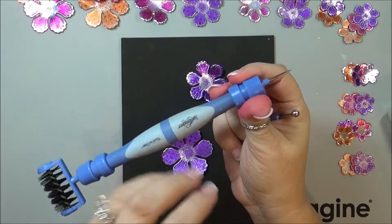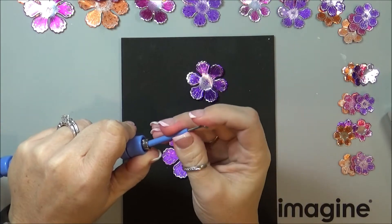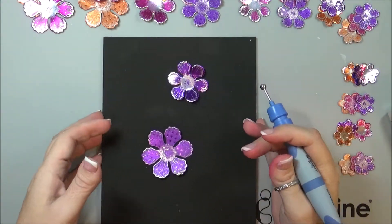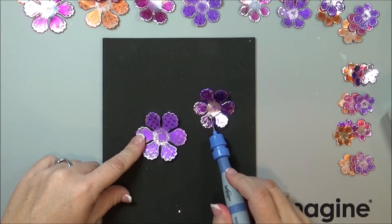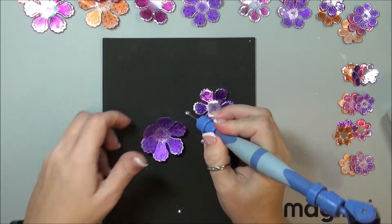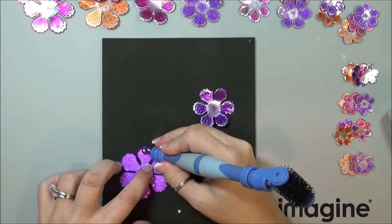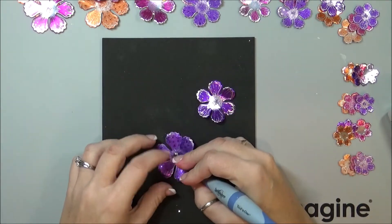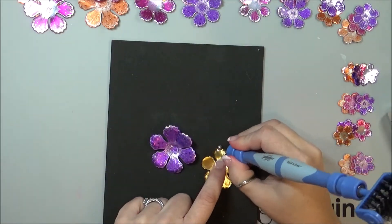Now I'm going to take my Spellbinders Tool N One, remove the pointy tip on the end, and replace it with the stylus. Then taking each flower, I'm going to alternate them — same color but alternating between the starstruck and the glossy. I'll go to the back side first and just roll the tip of each flower petal, then go into the center, doing the same with the glossy.